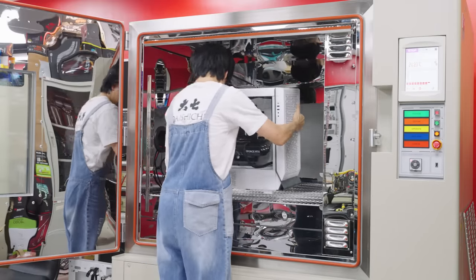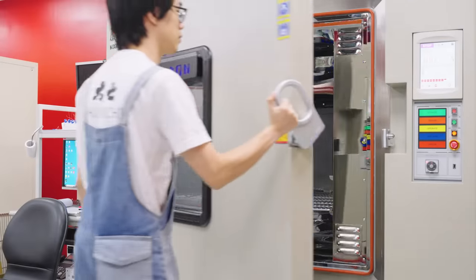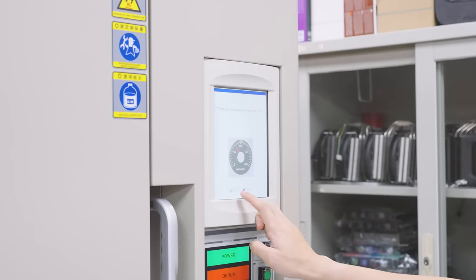Now, let's start testing the SSD coolers by placing it in our thermal testing chamber, and setting the ambient temperature to 25°C and 50% humidity.